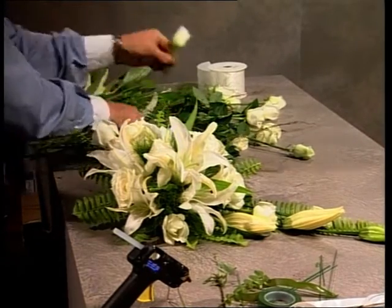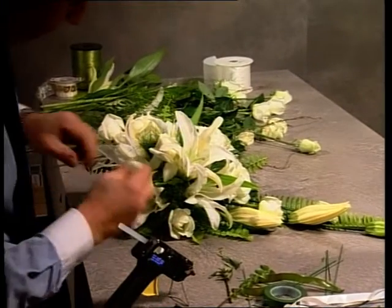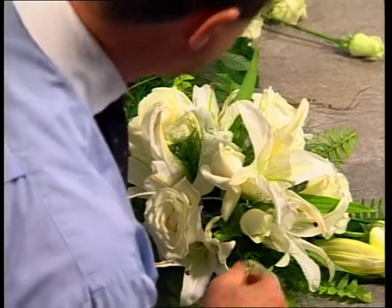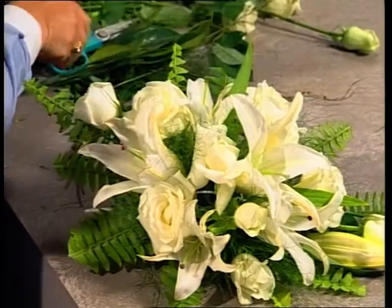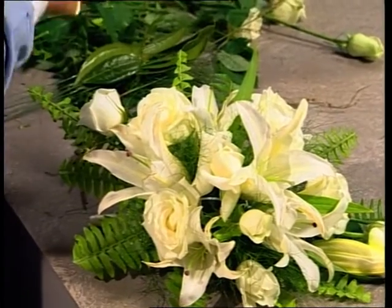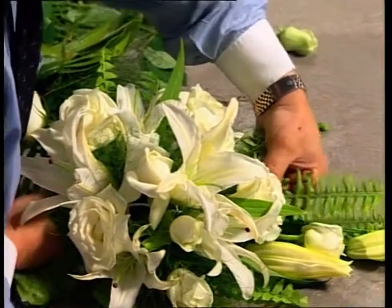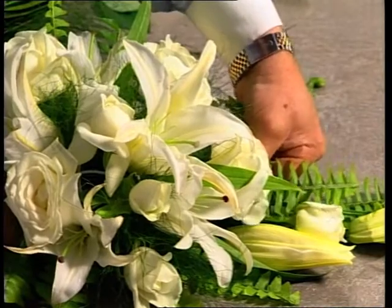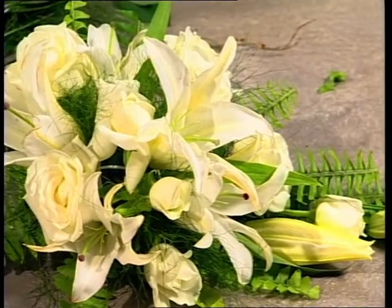Now we just have some final steps to finish off this bouquet. I suggest that you look in a mirror — hold your bouquet into a mirror. If there are any gaps, the mirror is exactly the same as the camera lens, so any faults that your eye has not clearly seen the mirror will show you. Always do this. In fact, some designers actually construct into a mirror, and that's quite acceptable.